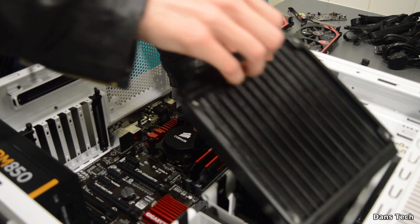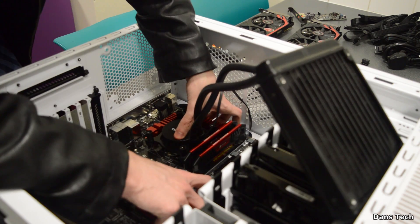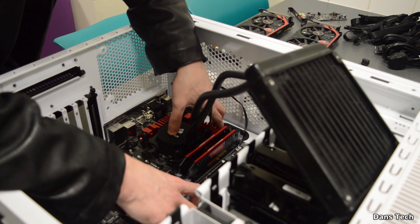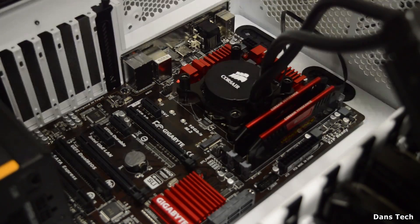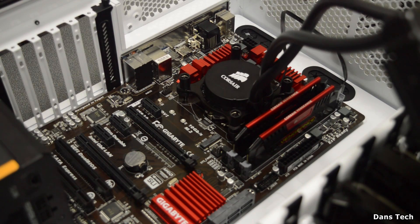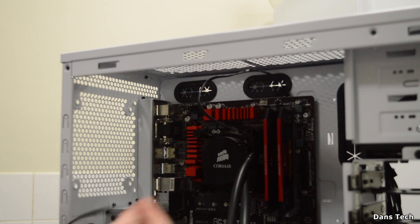Next up is installing the motherboard. Place it into your case and line it up to the back plate. Rest it down onto the standoffs that come installed — if your case doesn't have standoffs installed, you'll want to install them. Then put the screws into the standoffs and your motherboard will be installed.